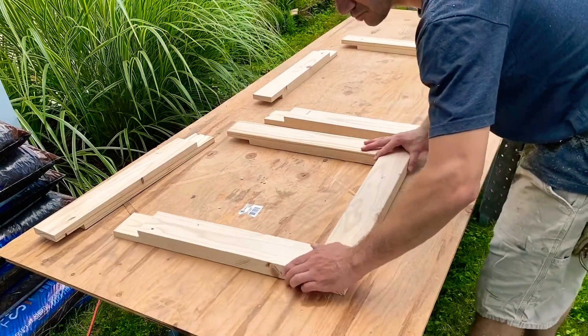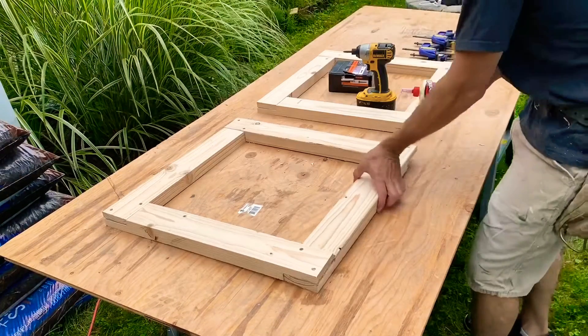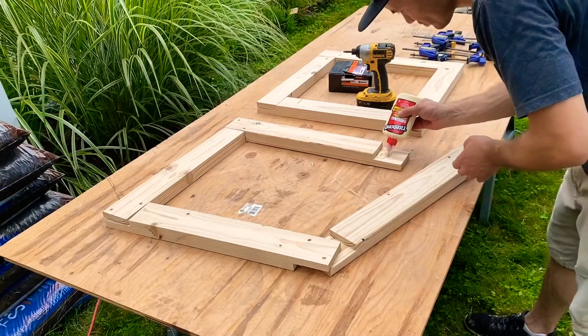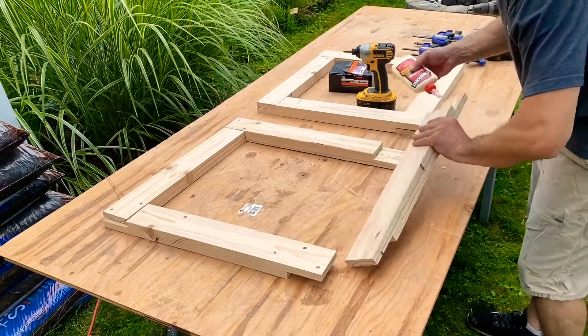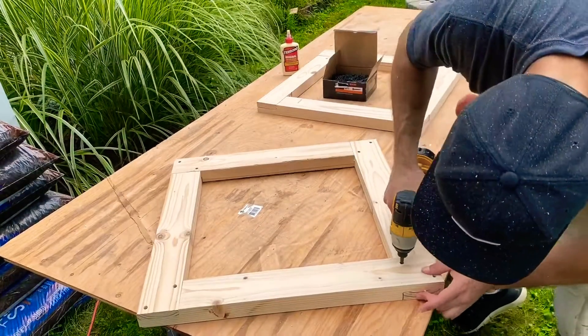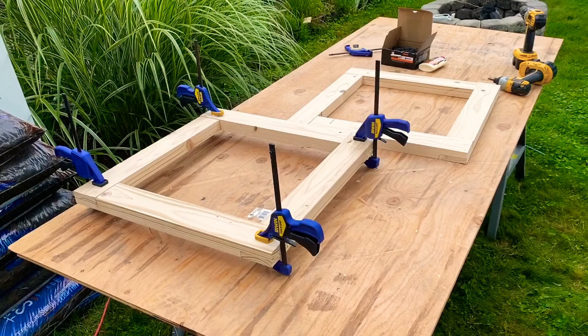Now I just dry fit all the pieces to make sure they fit nicely. Then after pre-drilling two holes in each corner, I applied glue to all four corners of the lap joints and secured the structure with inch-and-five-eighths drywall screws. Then clamp and let it dry for at least an hour.